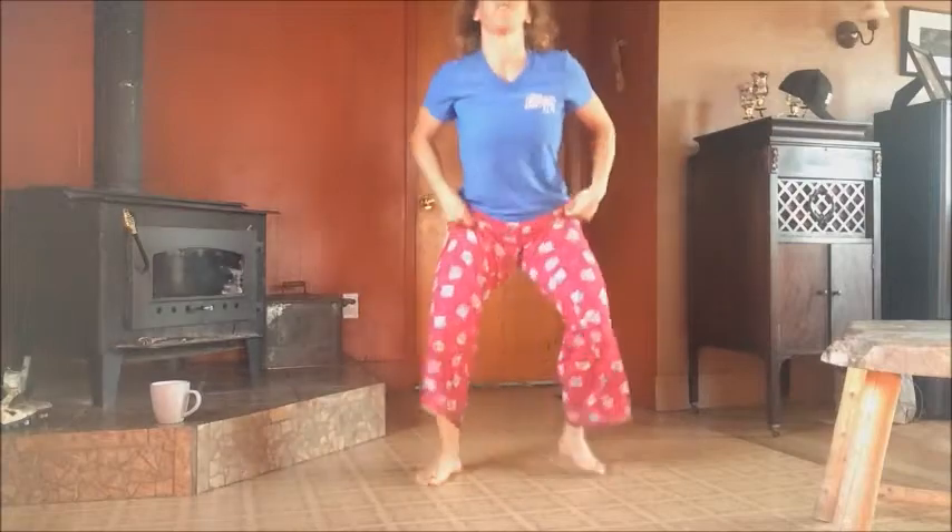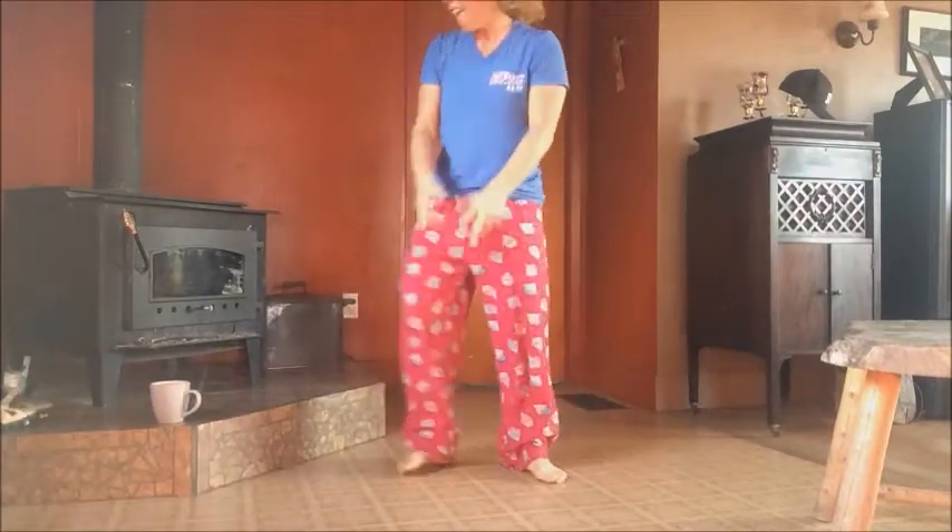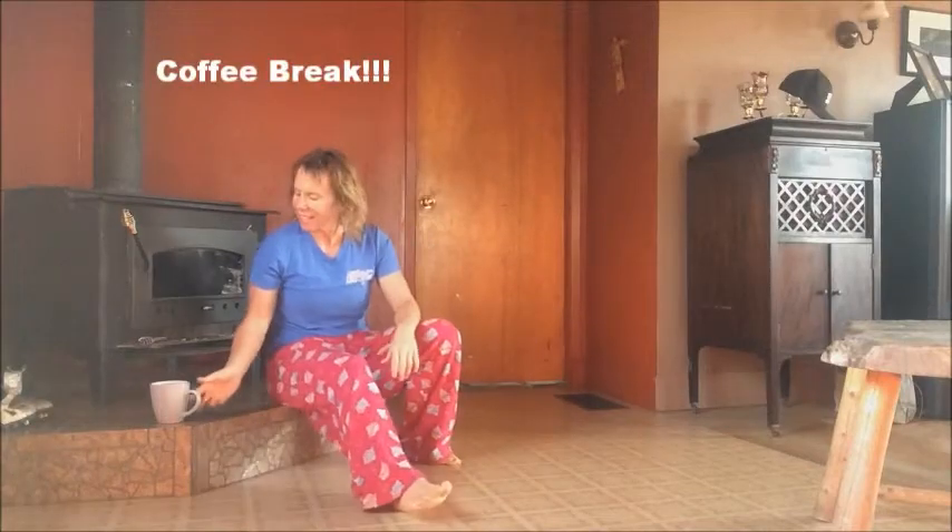Now we're going to do some hop squats. So we get down into a nice deep squat, as deep as you can go. And we're going to hop up and down for ten, nine, eight, seven, six, five, four, three, two, one. And then rest. Sit down, take a break.